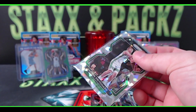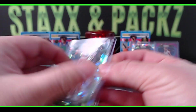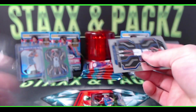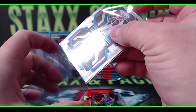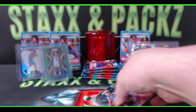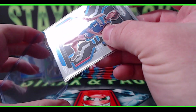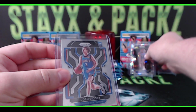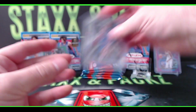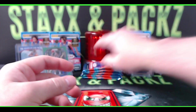Take that, Quentin Grimes! There's a Rondo, and an ice for the Celtics — Peyton Pritchard. The first packs of blasters one and two both had two rookies and an ice in them. Josh Giddey nice, and Quentin Grimes.